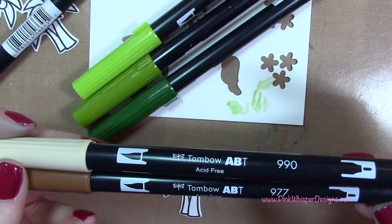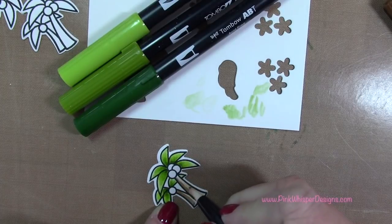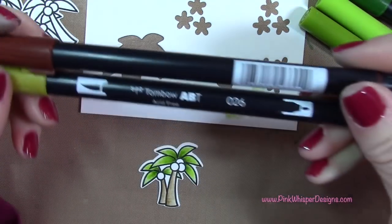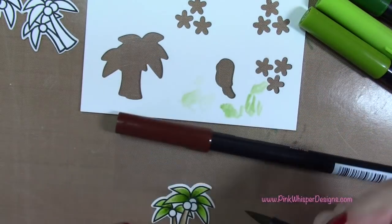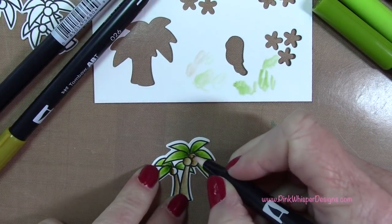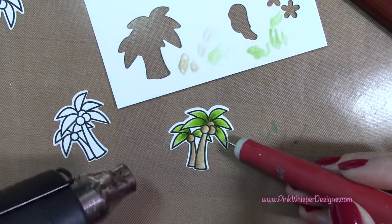These are the Tombow markers, so they are a water-based marker. I'm using 990 and 977, applying that darker shade to the left side and pulling it over, right to left. For the little coconuts, I'm using 026, which is a mustardy color, and 899, which is a brown, applying a little touch of the brown and pulling the two colors together. Now I'm going to take the bullet tip on this Tombow marker — I want to make sure it's dry first, so I'm going to use my heat tool. The Tombow markers have a brush tip and a bullet tip, and I'll use the bullet tip to put some little dots on the coconuts.